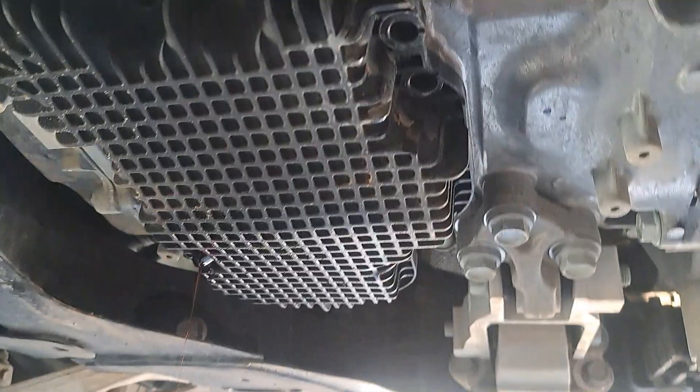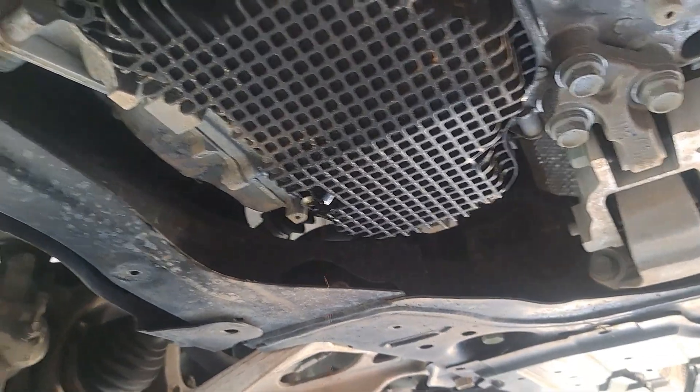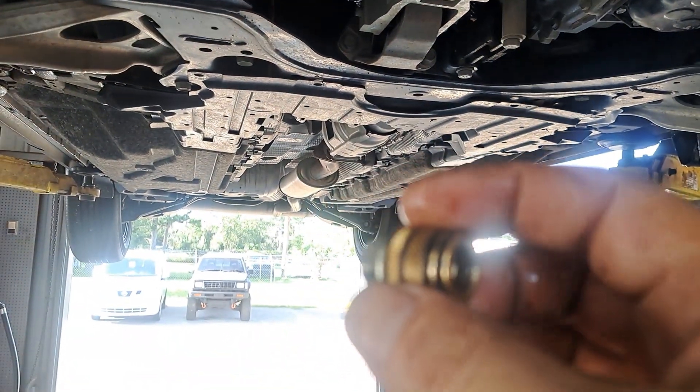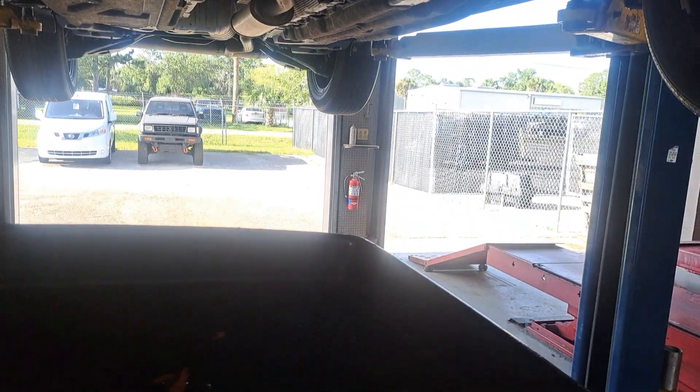Take the bolts — 8 millimeter — all the way around the oil pan, take them all out, put the new one in, and tighten them all back down. Not even a big deal at all. I'll put the oil pan part number in the description. But don't over-torque or over-tighten this.